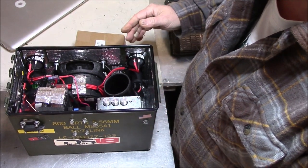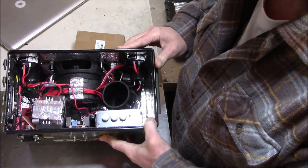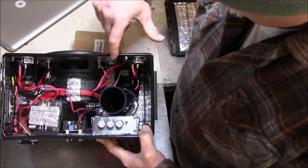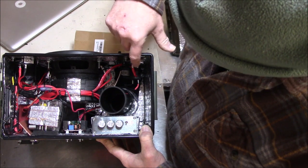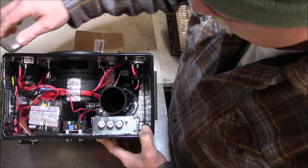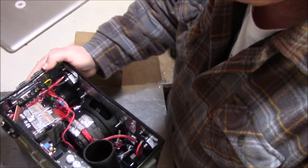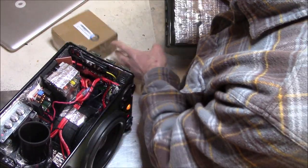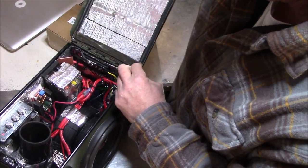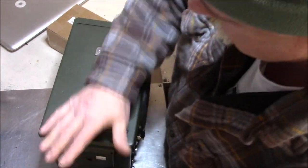A little bit more sound deadening in there. Oh, what am I pointing at here — oh yeah, the tweeters right there. Just really prettied up all the wiring so there's nothing rattling or loose inside. It was really, really a lot of work to get this thing built — I've been at it for a couple of weeks now. That lid is really nice and secure now.